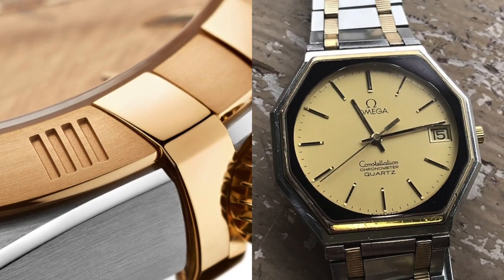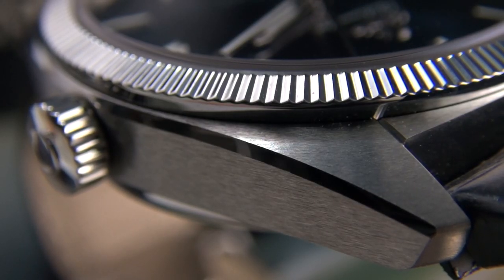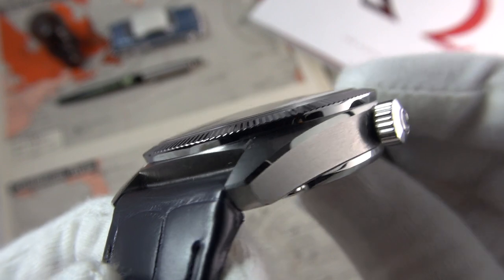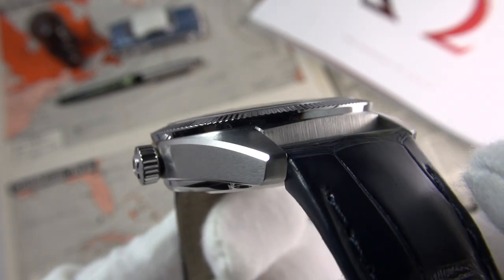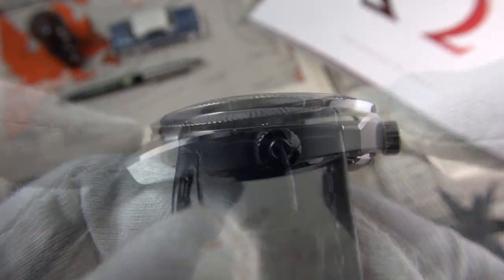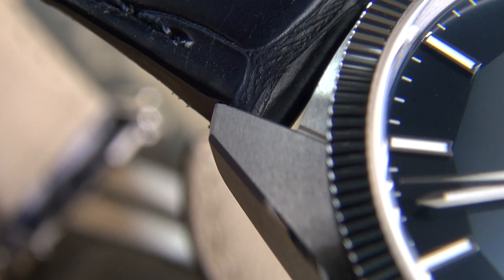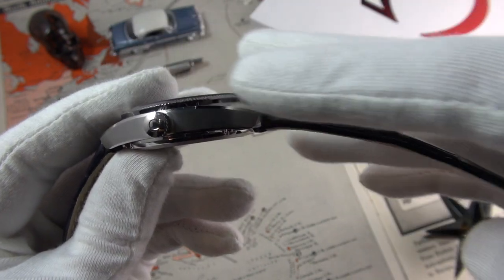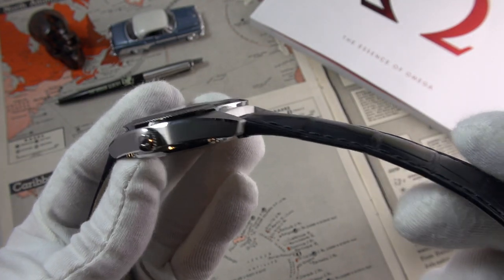The case features beautifully satinized finishes with a high-polished beveled edge that goes from one corner all the way to the opposite. The direction of the brushing is very deliberate. The finishing is incredible — really sharp edges. The lugs are quite flat, but they have substantial tapering on the strap to continue this line. It's almost like the outline of an automobile; it has that elegance to it — very subtle, but nicely done.